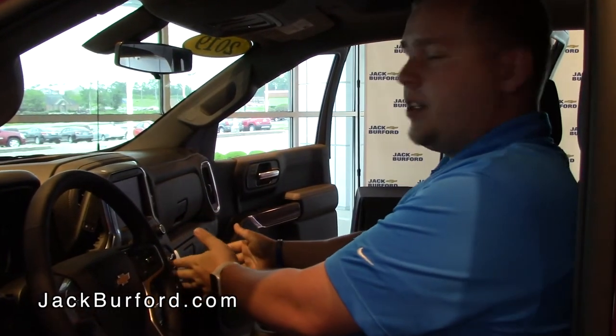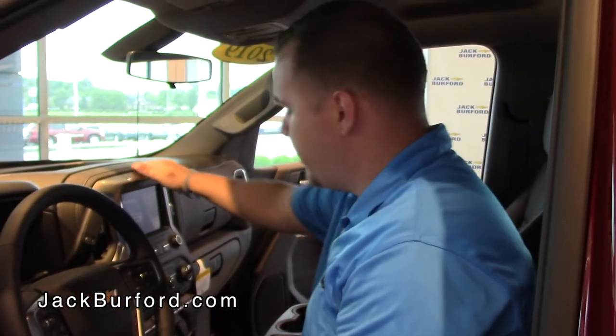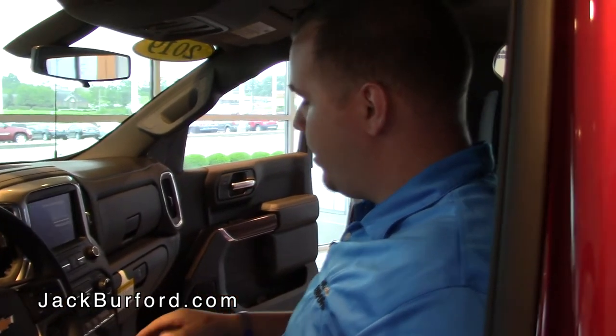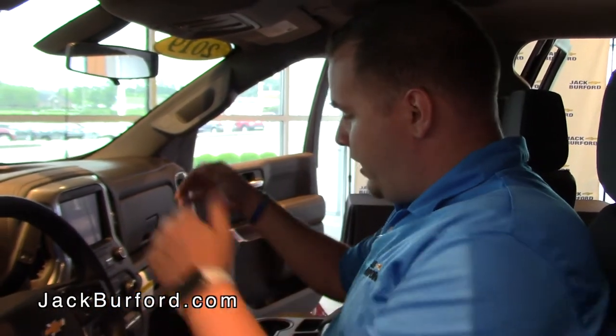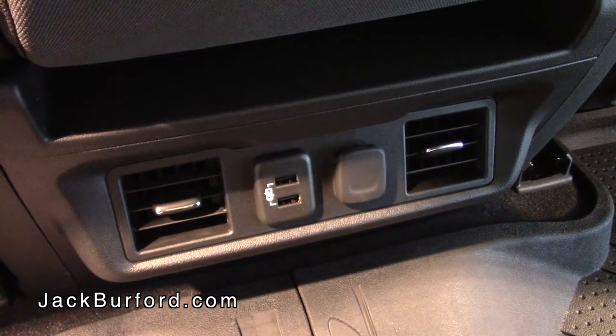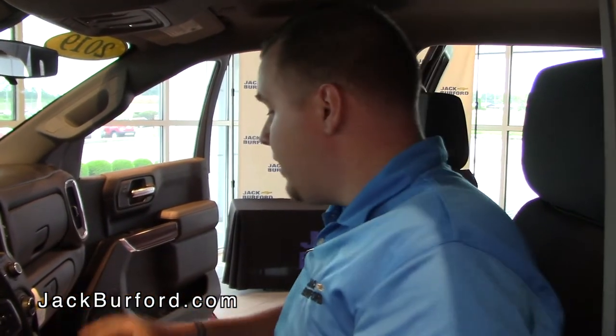Panning over, you'll see this beautiful center console area with a nice leather trim around it. One of the things that catches my eye the most is that in this particular truck you have heated seats, dual climate control, and just below that your USB and all your connection hookups. They've introduced USB-C into this vehicle as well, so they're keeping up with all the changing phones. As phones progress and change every year, this truck is going to help you stay connected.